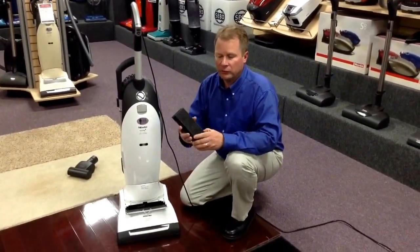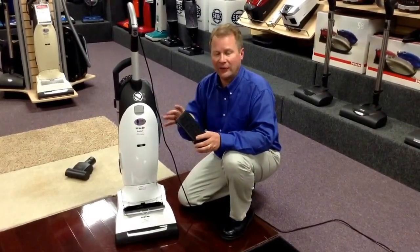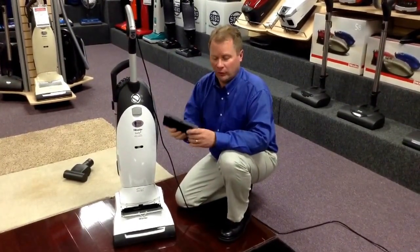It's a very good filter. It has a rubber seal all the way around it so the air has to go through it, and it's got granular charcoal material in it. If you put it up to your ear and shake it, it sounds like a salt shaker.